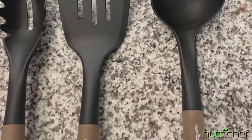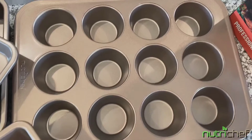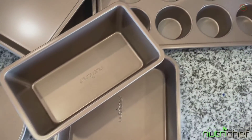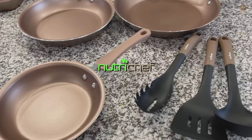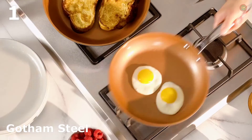Your NutriChef set comes with a ladle, a pasta fork, and a spatula. Whatever the occasion may be, NutriChef has you covered with this 20-piece bakeware and cookware set.